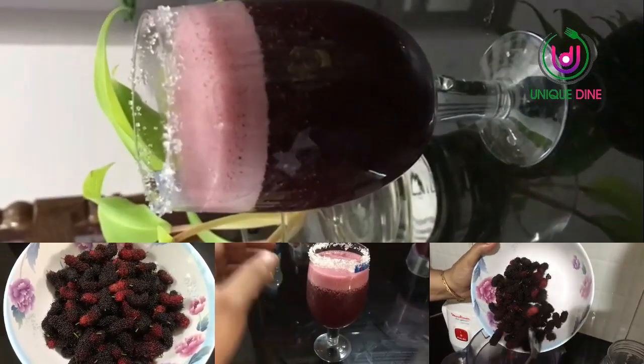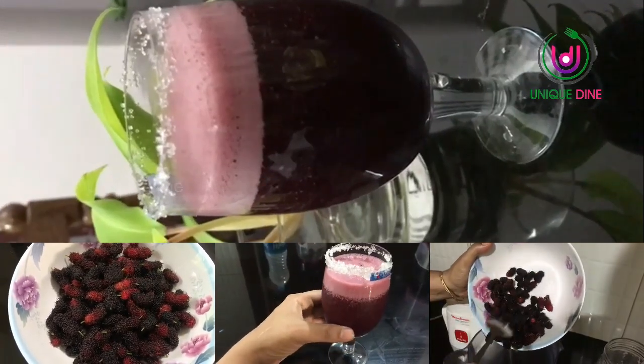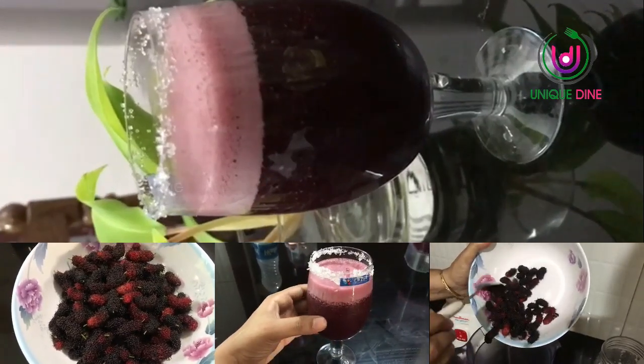This is calcium, protein, iron, vitamin C, fiber and antioxidants.